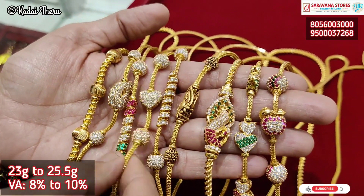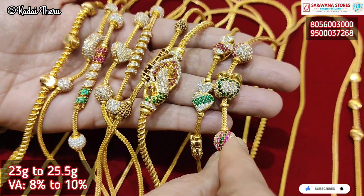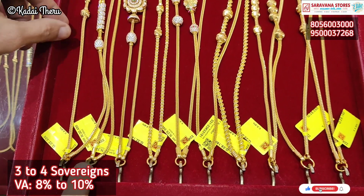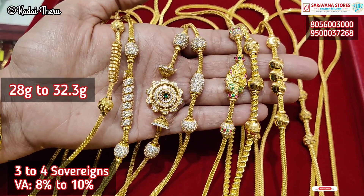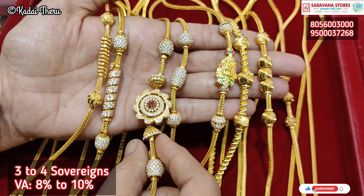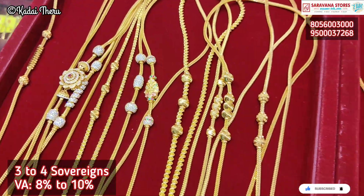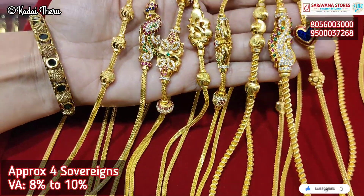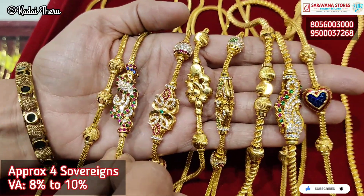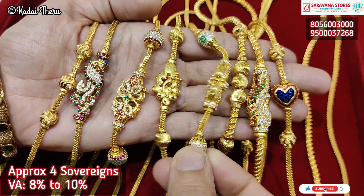Now we have the My Gold Advanced Booking Plan. This is a 6-month plan — a maximum of 180 days. The starting minimum payment is 2000 rupees. We can pay daily, weekly, or monthly amounts easily. We buy grams at the current price — that is the benefit of the My Gold Advanced Booking Plan. We cover all GST and stone costs, and there is no interest or cash refund. If you want to join the My Gold Advanced Booking Plan, please purchase it.